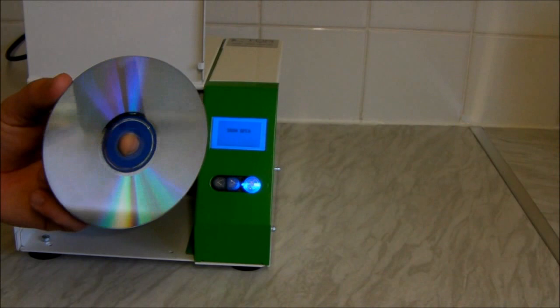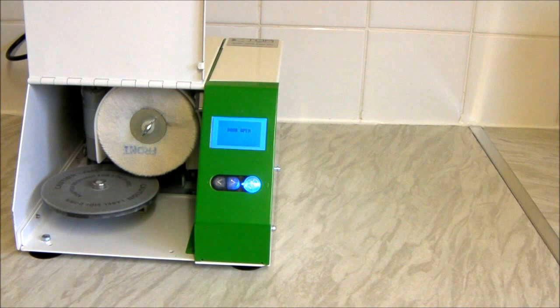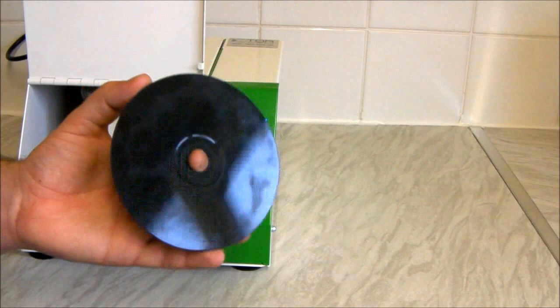There are still a few minor speckles on it, but this disc has just come out of the machine and it looks to me a lot better than it did before. I probably wouldn't clean this disc again, but some discs are particularly bad and they will often need cleaning a few times — that's one of the frustrating things about the machine.